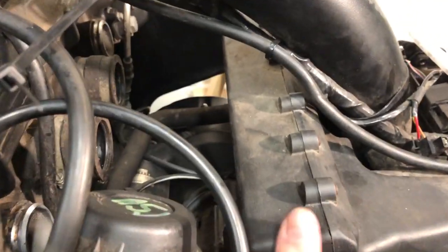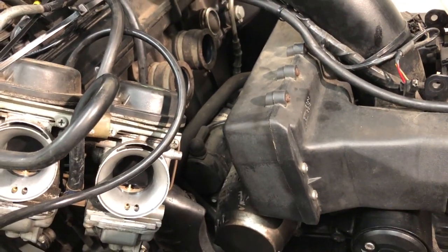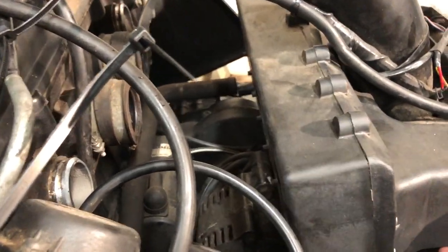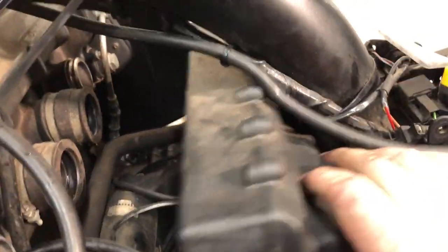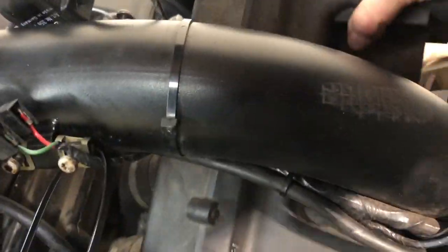The last thing to get this airbox off — there's a crankcase breather up to the inside of the airbox. That's just a clip, that'll come off easy enough. Crankcase breather off, airbox out.